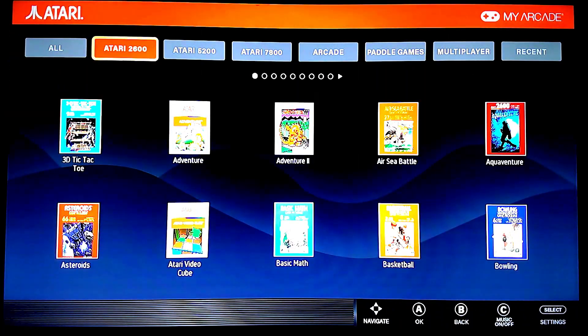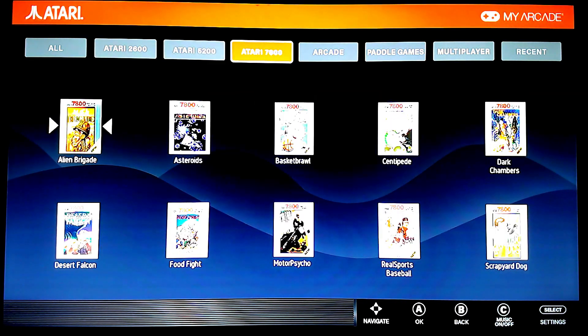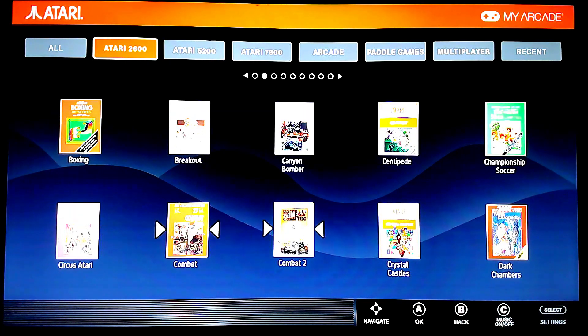Let's sit on the Atari Games. Moving through here, navigating is just so much easier. Last time I didn't mention it, but I kind of felt like I was bouncing around too much. This is just much, much easier to navigate.